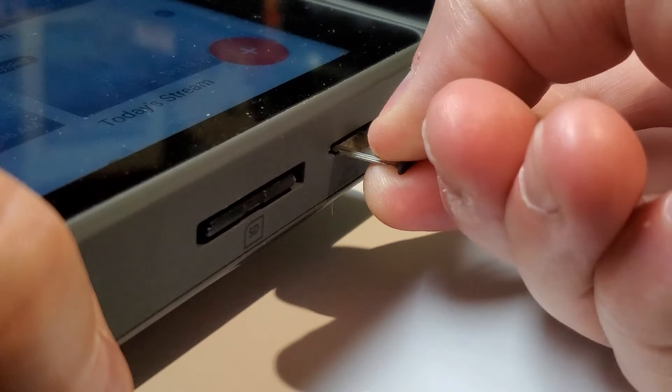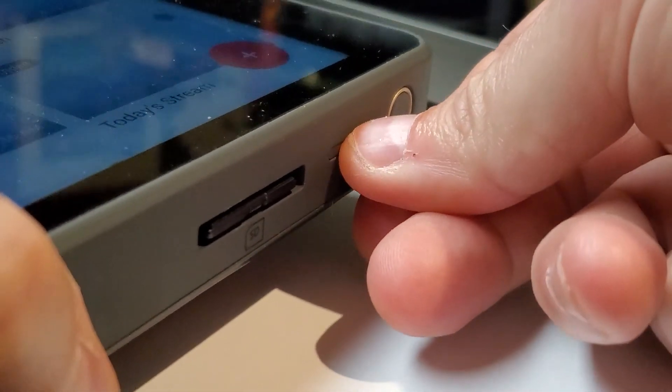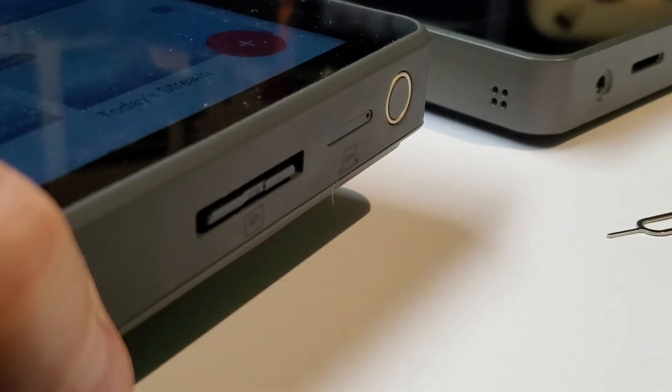Tip 2: Make sure your SIM card is inserted correctly — don't force it. The SIM tray has a small notch, which means the card can only be held correctly in the tray one way, and the tray only goes into the YoloBox one way. If it doesn't slide or fit easily, it's not the right way.